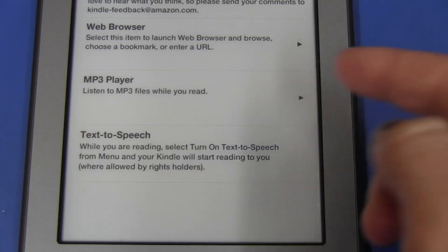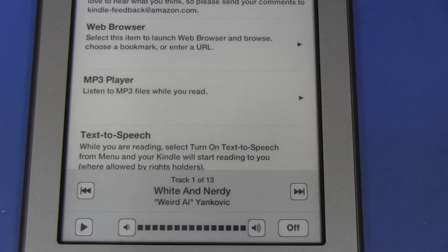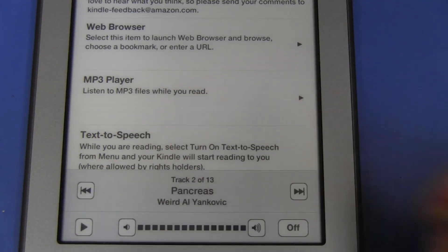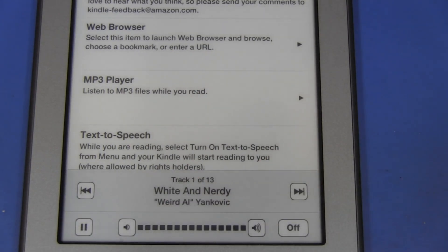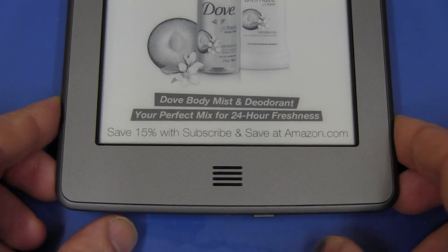I've uploaded an album — hooked it up to the PC, it appears as a drive, and you drag MP3 files to the music subdirectory. There it is: Weird Al Yankovic's White and Nerdy. We can select our track, and it works well. You can also switch it off while it's still playing — no problem.